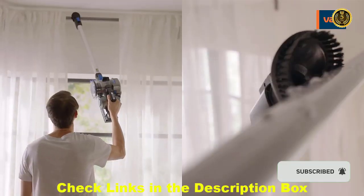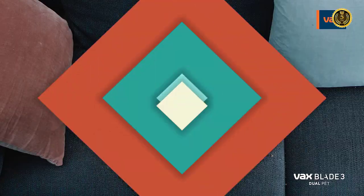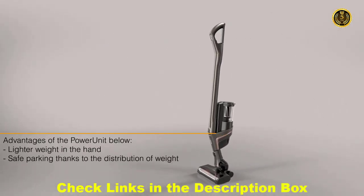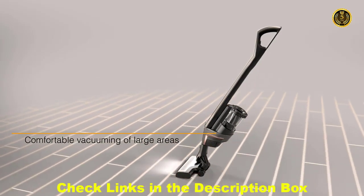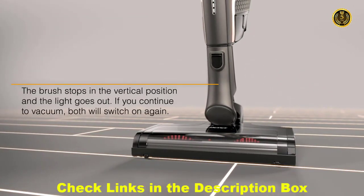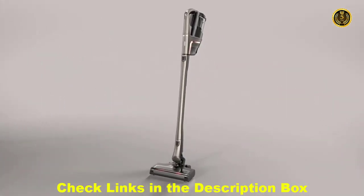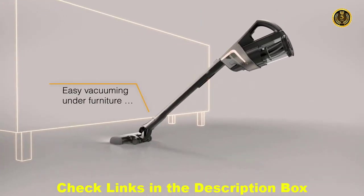It switches to a handheld in one clip for cleaning in the car, on the sofa, high and low. Whether you need extra runtime or you're cleaning a busy home with pets, there's a Vax OnePower Blade for you. The Blade Range.